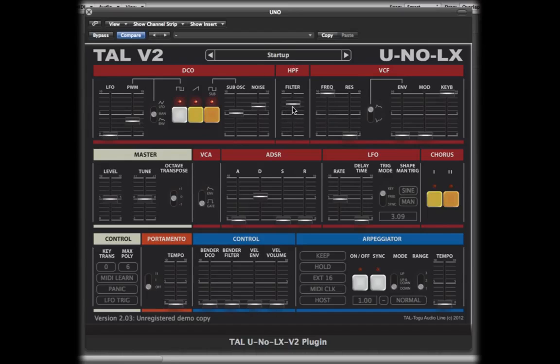Next up is a static high pass filter, good for thinning sounds out and making pads. Then there's the main low pass filter with resonance. The filter has three mod sources: the envelope, the LFO, and keyboard tracking.